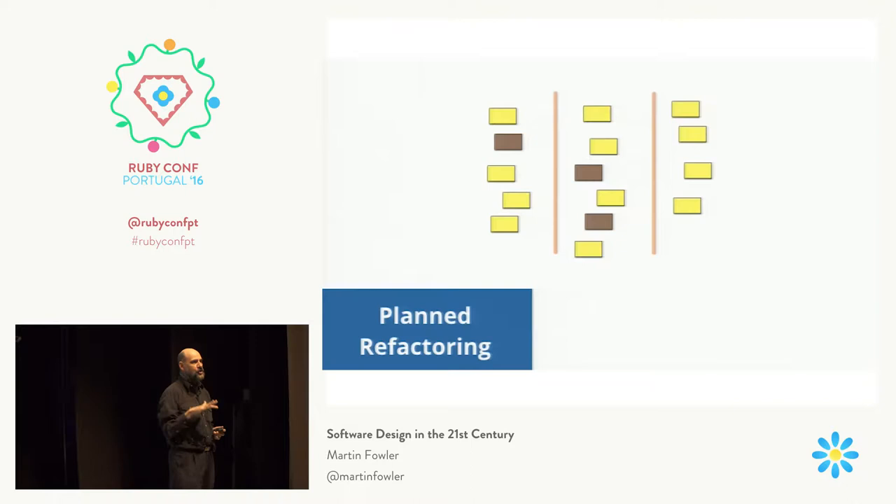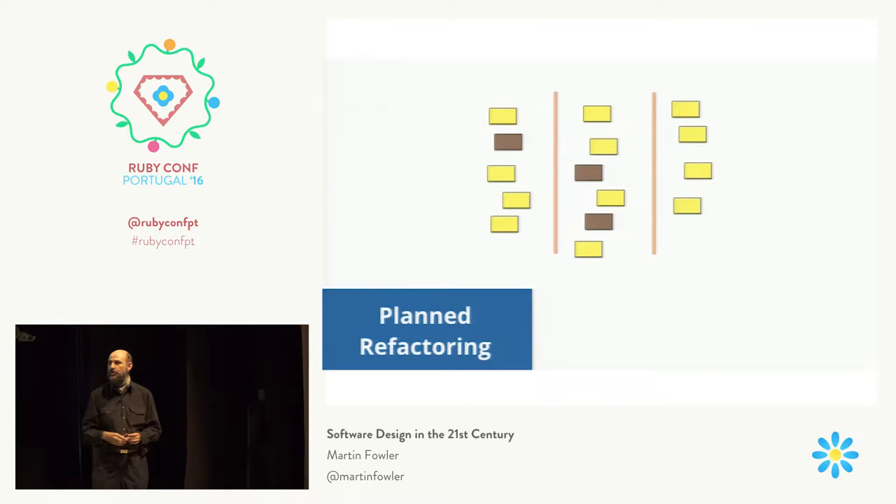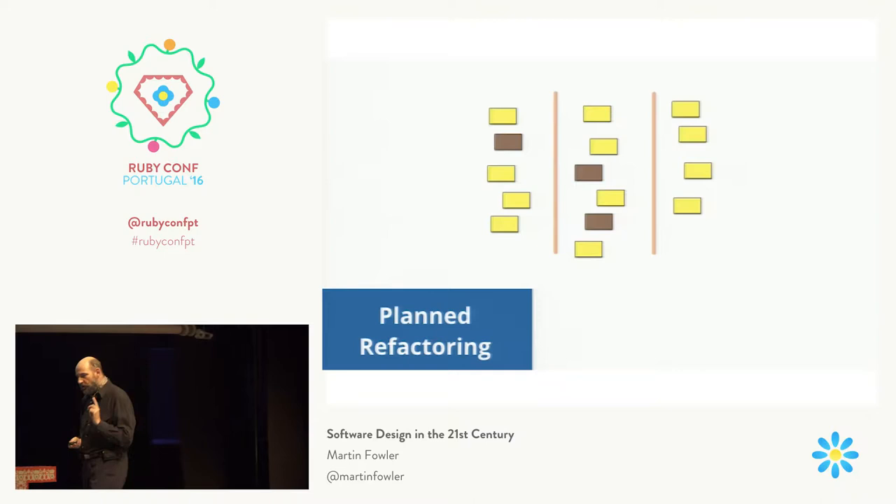Actually saying 'I'm going to make a task and put it on the project plan' — that should be something you only very rarely do. A team that's learning is probably going to build up more refactoring that needs to be done and is more likely to need to do this. But on the whole, you should try to avoid planned refactoring.